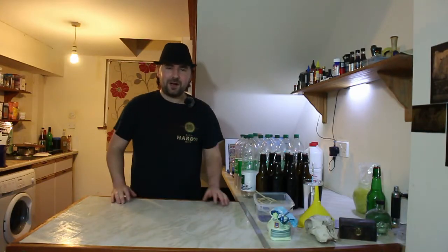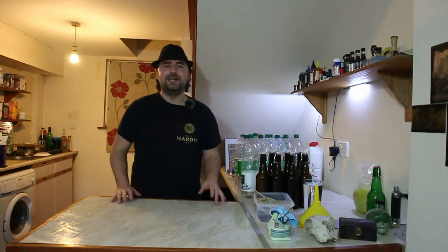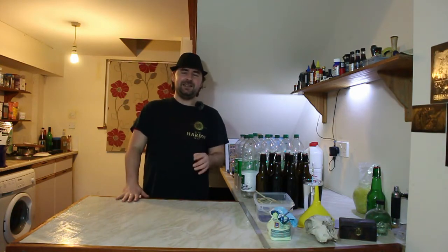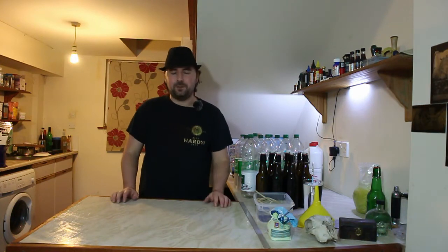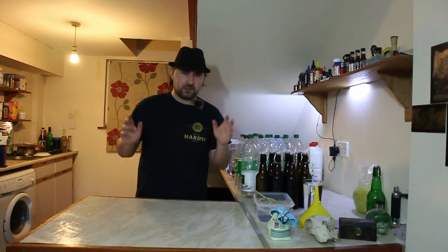Alright everyone, hope you're well. It has taken exactly one month to do what usually takes about two weeks to do, and that is ferment a lovely braggot with citra hops, or honey beer, whichever one floats your boat.